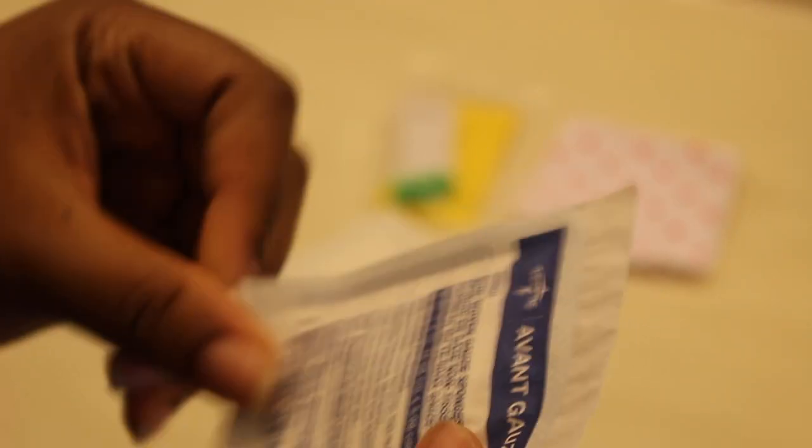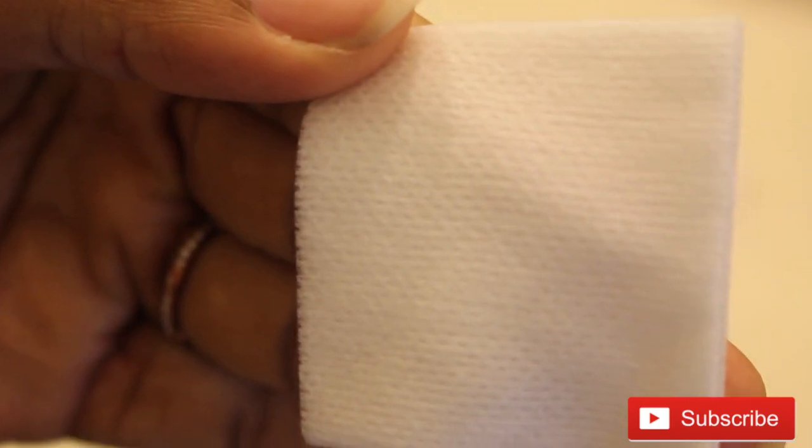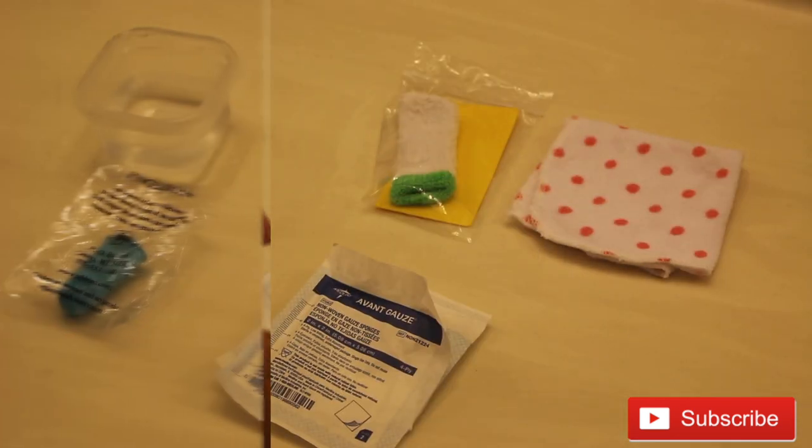Next, you can use gauze to clean a baby's mouth. This one I got from the hospital, but you can easily find it at a pharmacy or even the 99 cent store. I'm opening this one so you can see how it looks. To use it, put it around a finger that's comfortable for you, wrap it tightly, dip it in some water, and then use it to clean the baby's mouth.